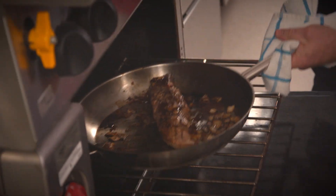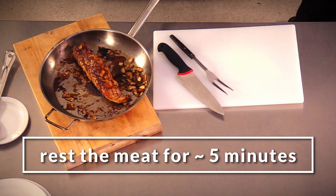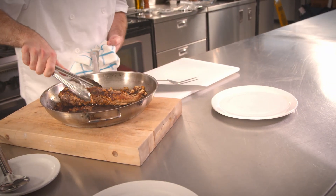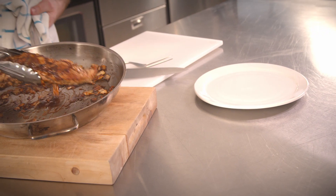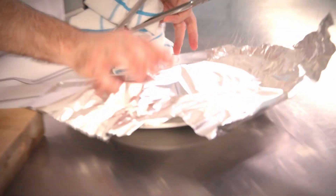I'm going to pull out my pork tenderloin and let it rest. The reason I'm letting it rest is I want to allow the juices to be distributed throughout the meat. If I start cutting into it right away, the juices are going to start pouring out and it will be dry and chewy.